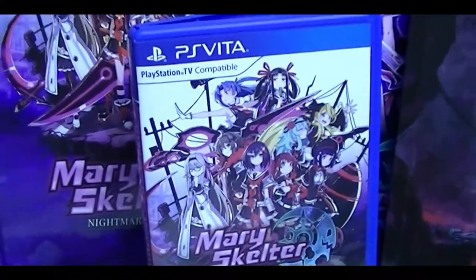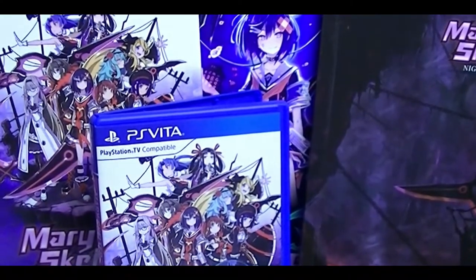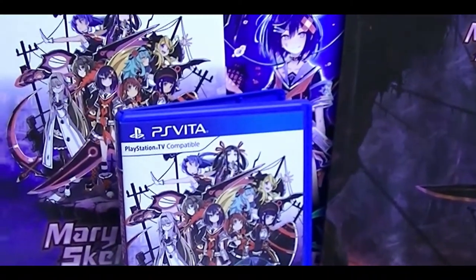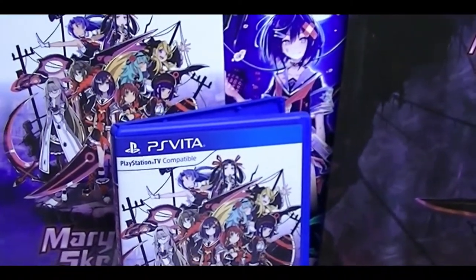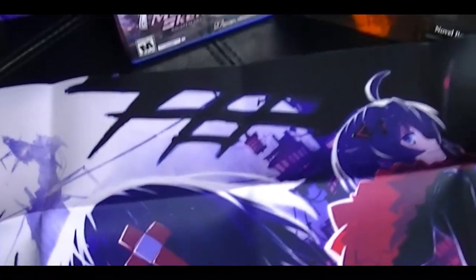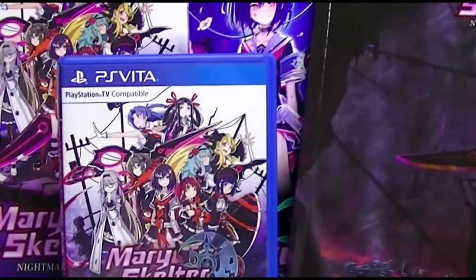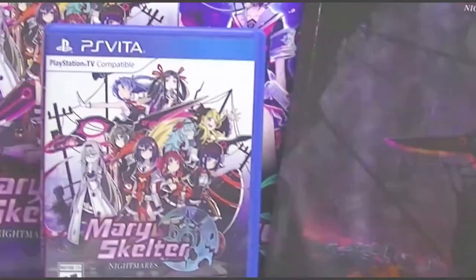This is the Mary Skelter Nightmares limited edition from Idea Factory for the PlayStation Vita — an ecchi first-person dungeon crawler with horror themes. I hope you enjoyed this video. If you did, click like; if you want to see more, hit subscribe. I will be reviewing this game in the near future. I will also have a White Day review shortly as we move into October and get into Spooktober, where I'll be covering survival horror games. Thanks for watching.